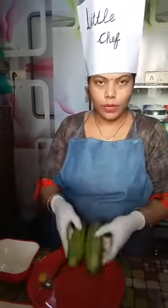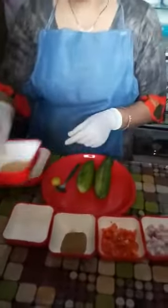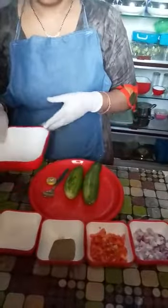Ingredients needed: cucumber, onion, chopped onion, tomato, black pepper, salt, amchur, and half lemon.